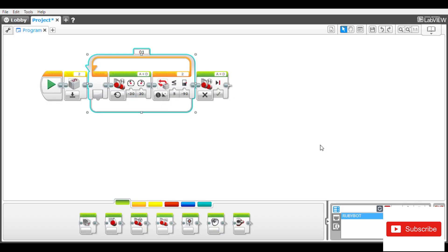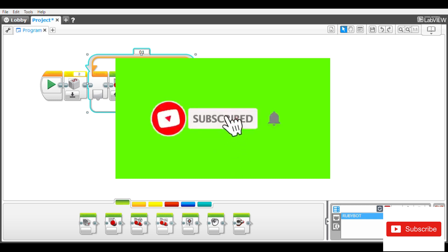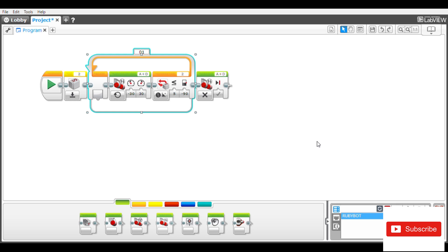I'm going to upload this and see what happens. I think this tutorial has helped you a lot, so don't forget to tap the subscribe button and hit the notification bell to get more videos from this channel. Thank you.